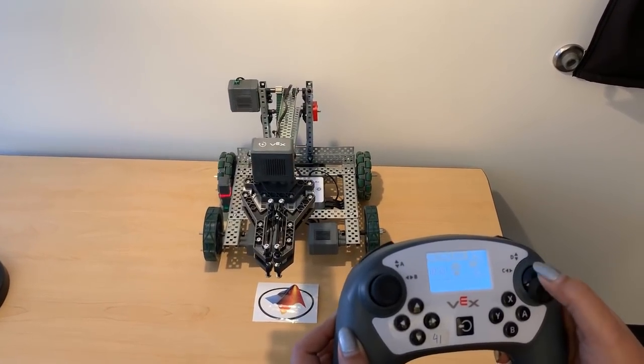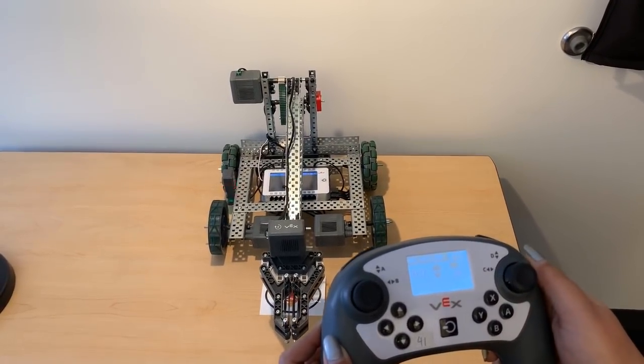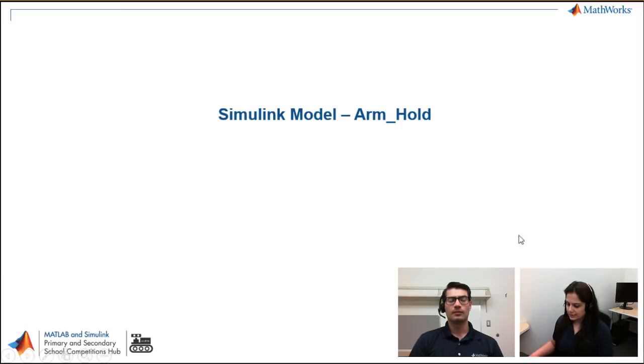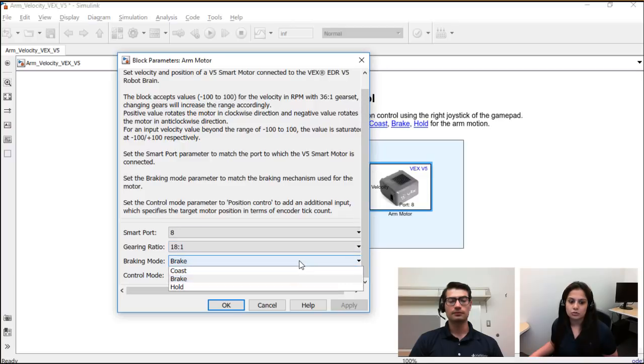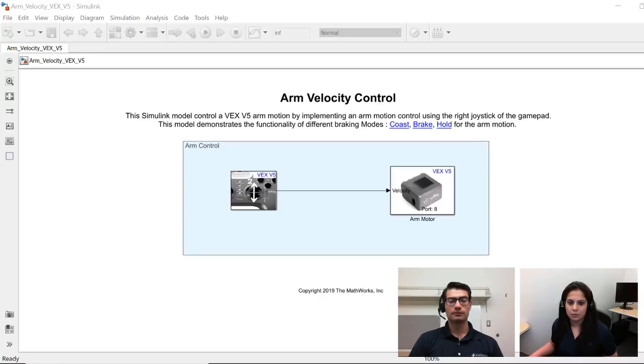Now we see the hold braking mode. As you can see, the joystick is telling the arm at which position to go and stop. I'm changing the positions with the joystick and it's stopping at those positions. In the Simulink model it's the same model used for coast and brake — the joystick connected to the arm motor — and we've just changed the braking mode to hold, with the control mode remaining velocity. All three functionalities use the same block; you only need to change the braking mode parameter inside it.